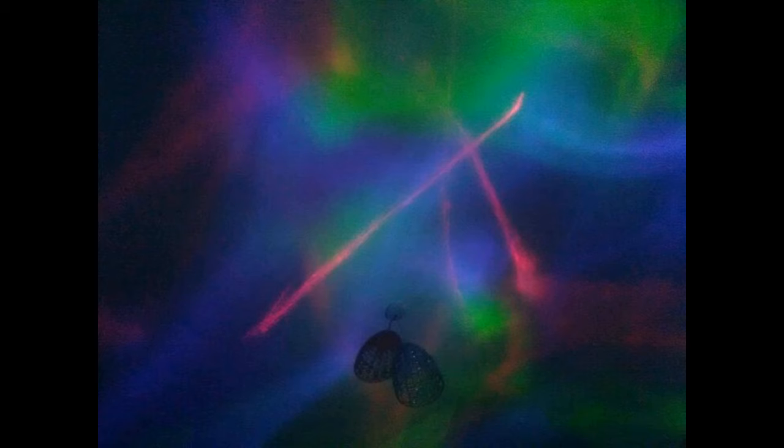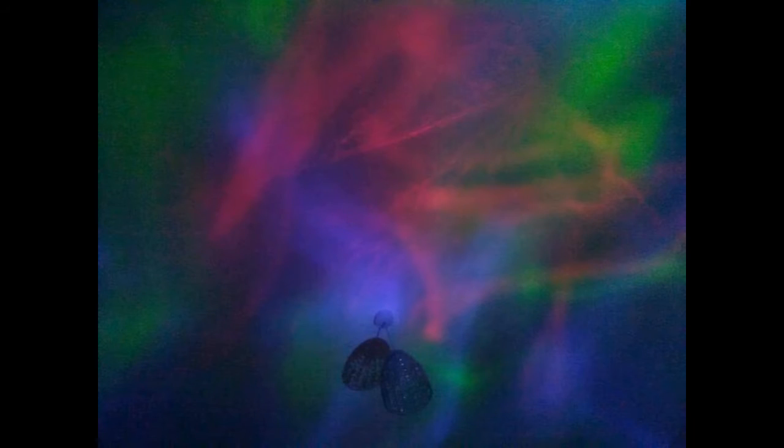These aren't the best photos ever as I took them on my mobile, but I wanted to show you my Aurora star projection light projecting onto my ceiling. That's what this is — it's a lamp which has gently moving colored lights and a laser. The laser bit is the red light that you're seeing.